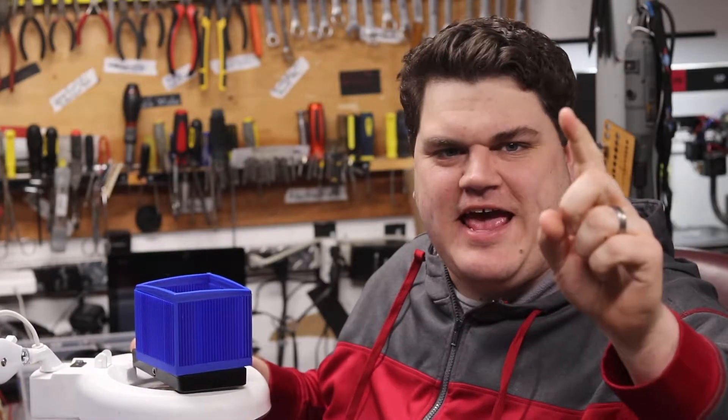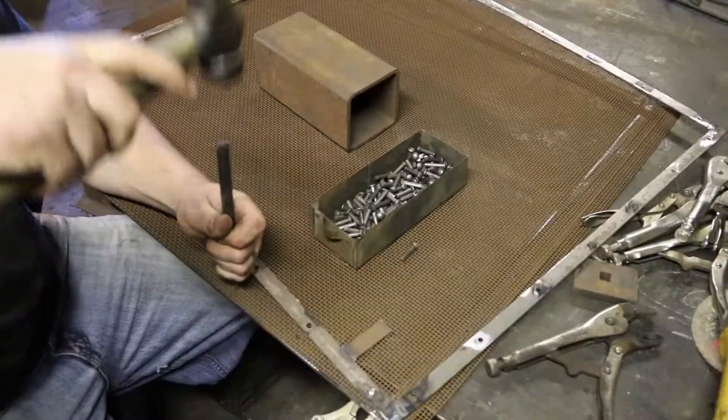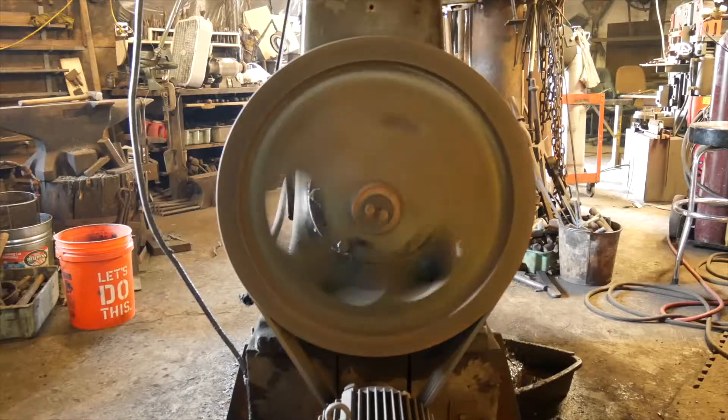Welcome to Infinite Craftsman. Today I've got a new idea. So here's the idea.